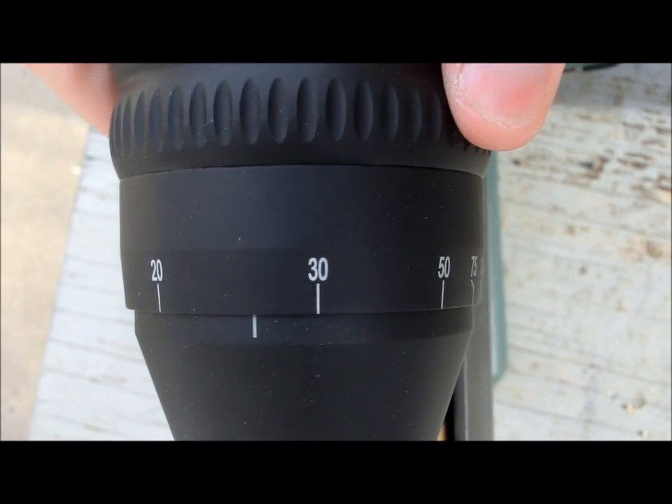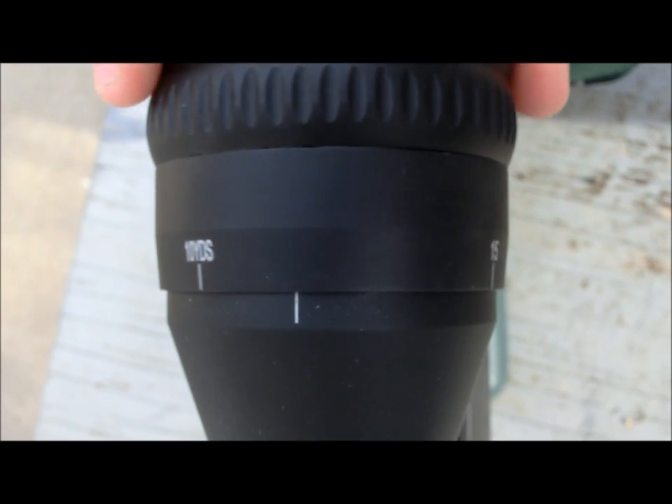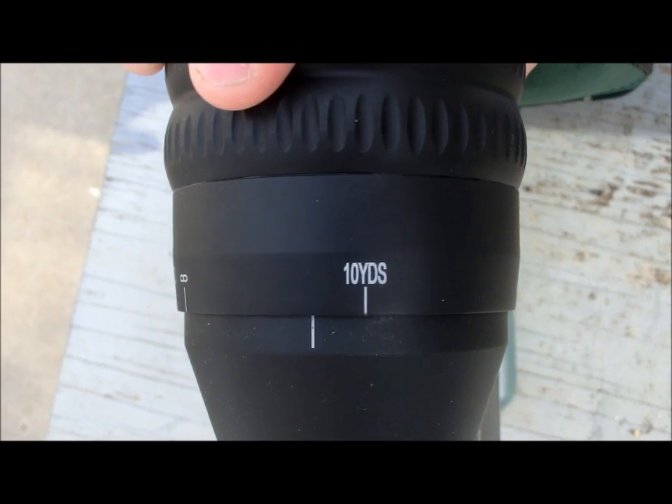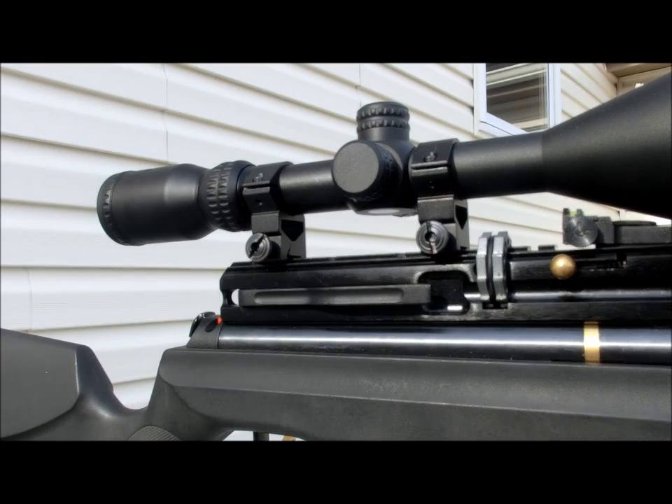As with all low-powered scopes, it does not range fine very well past 50 yards, but since most airgunners are going to be using this at ranges under 50 yards, you can have confidence in the AO wheel's readings on your distance to target.